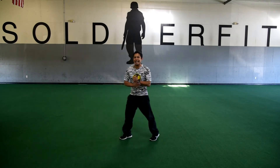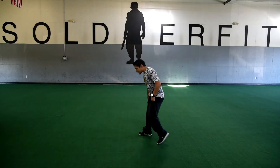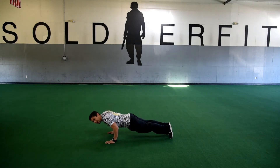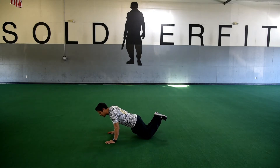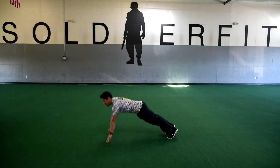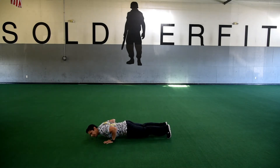Our second exercise will be your push-up. You're going to come all the way down, bring that chest all the way to the ground, and press right back up. If you need to modify this, you can drop those knees down. And if you're a real superstar, you can almost come all the way up and get some air into your hands.